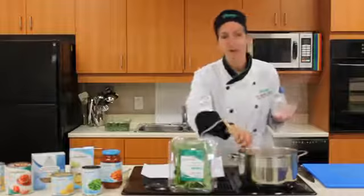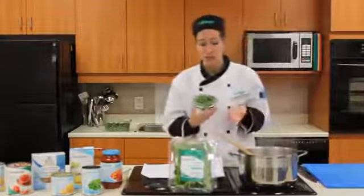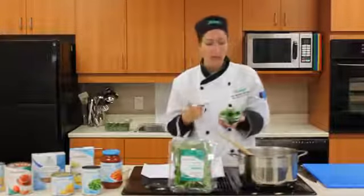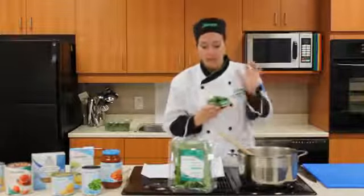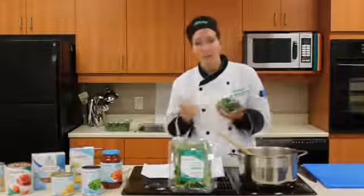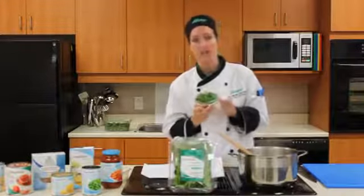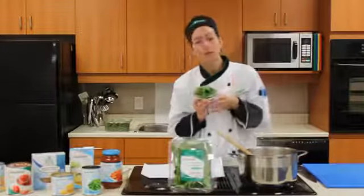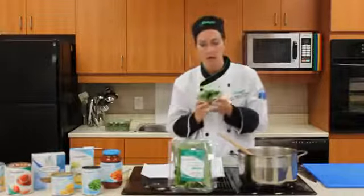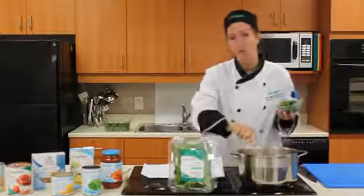Now we have all of our great vegetables in there, and I've got one last thing to add — this is a really important one. You can add spinach; baby spinach is great. But we also have this fabulous compliments baby kale. Kale is very high in fiber, high in iron, high in vitamin K, vitamin A, and vitamin C. It's got antioxidants in it. And when we think of calcium, we naturally think of milk — but kale is actually high in calcium as well. So we're going to add that into our soup and it's going to wilt right in.